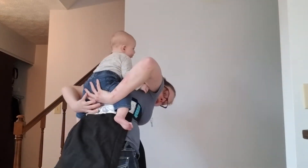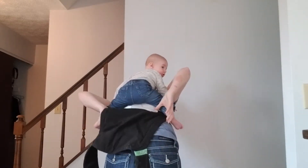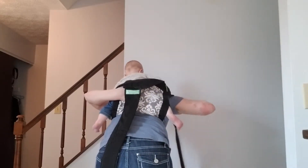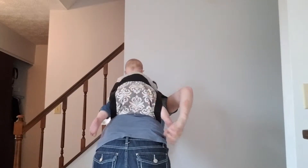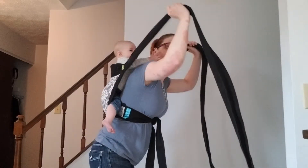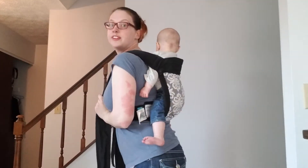Alright. Now I am always supporting baby. I'm going to make sure her legs are on either side of the panel. Now I'm going to pull the panel up and pull the straps up. To kind of sit baby in there, pull the straps up and just kind of bounce — that way baby gets into the seat nicely.